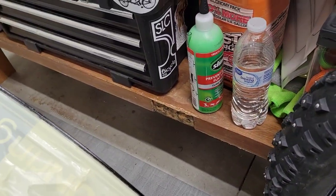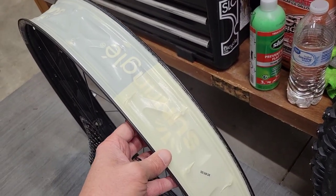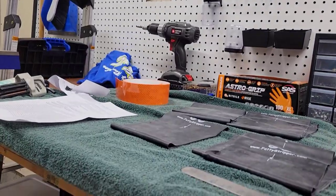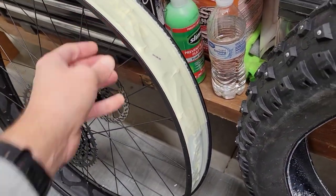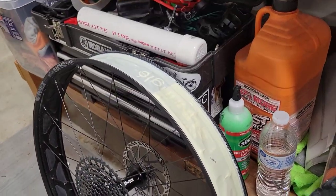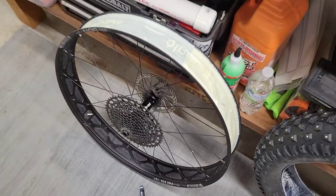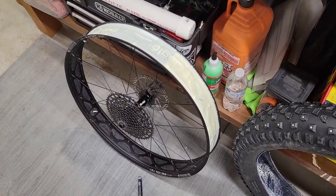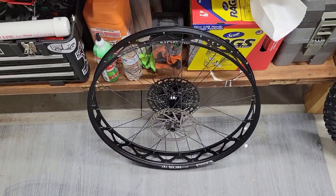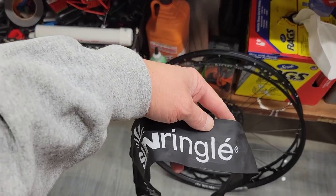They've got Sun Ringle tape on there. I'm somewhat hesitant to pop that off, but I'm going to go with the orange bling tape that came with the fatty strippers. So I'll pull that stuff off and get going on the fatty strips.